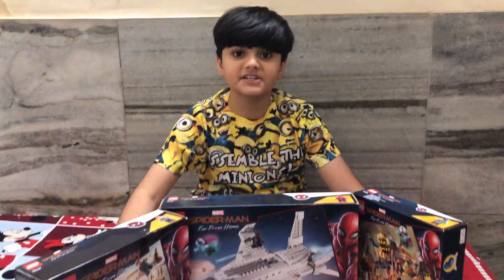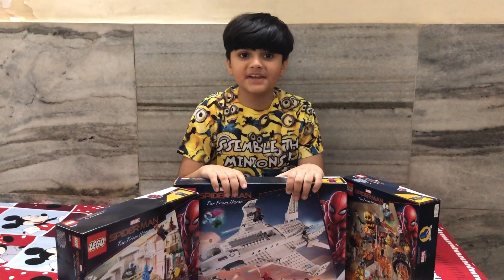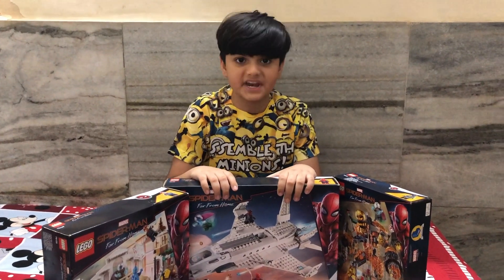Hello everyone! Today I am going to show you some Lego sets. These Lego sets are from the new upcoming movie Marvel Studios Amazing Spider-Man Far From Home sets.